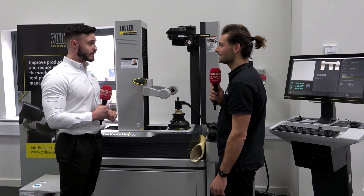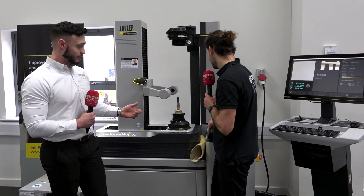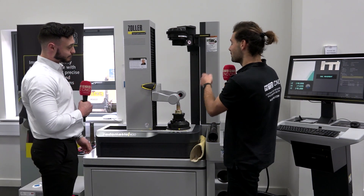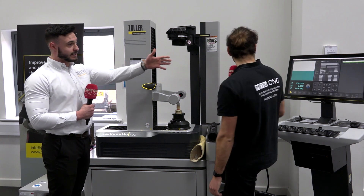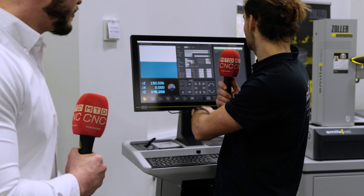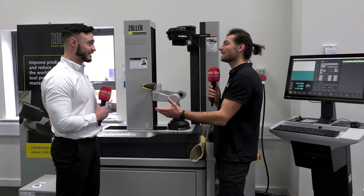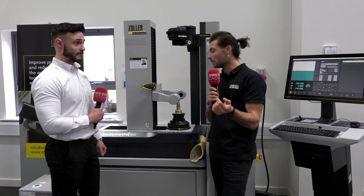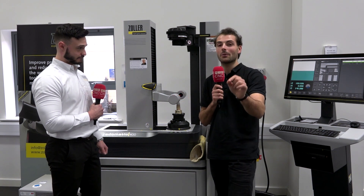Now it's finished cooling the tool holder and telling us we can take the jacket off. We store this back, press OK on the screen, and now the camera comes back in to measure the tool length we just set using the Azerod. On the screen we can see: 150.026 — just 26 microns from nominal. That's amazing. If you're interested in total process control with all of your heat shrink tooling, get in touch with Will or Andy — find out what Zoller can do for you.